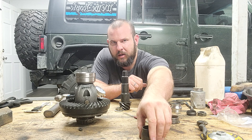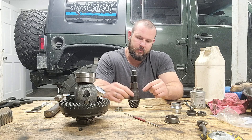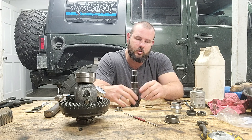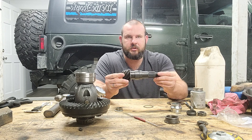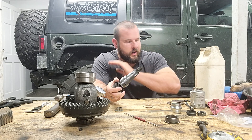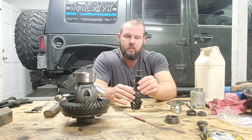That's why they make a crush sleeve eliminator. Same basic concept — you put your shims on to get your pinion depth set, put your bearing on, then put the eliminator on the bearing. If you put just the eliminator on, the pinion will be too tight to rotate, so you add a shim, check it, add a shim, check it — back and forth. You don't want any movement side to side, but you want it to rotate at least one full rotation, which is about 16 to 20 pounds.